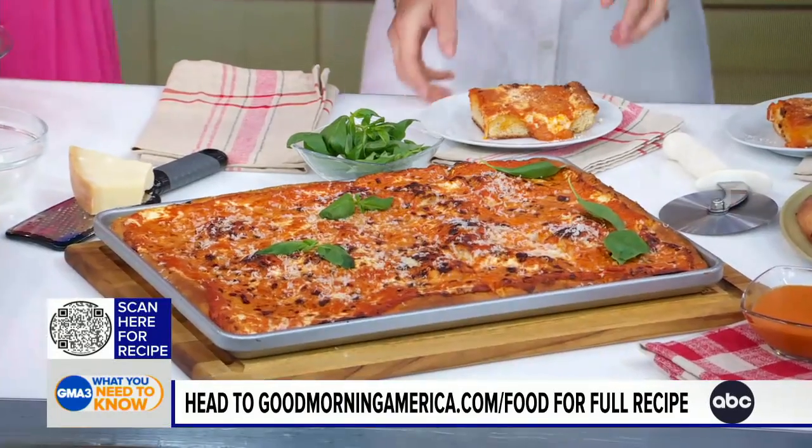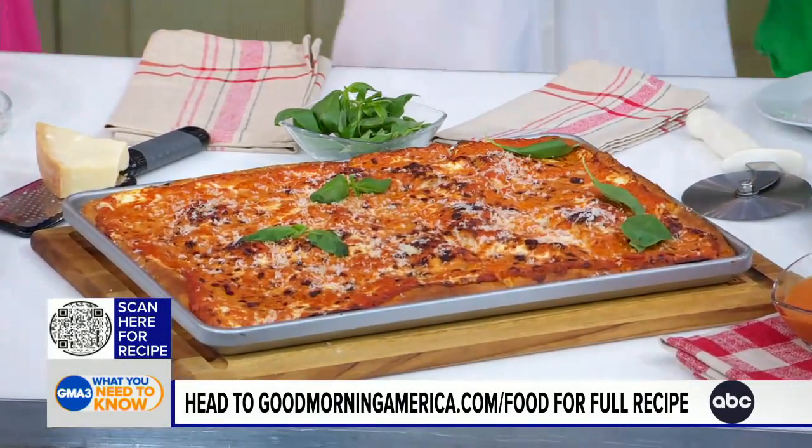Is it time to eat? Yes, it's time to eat! Thank you so much for joining us today. The Big Book of Pizza is out now — for this recipe and more, scan that QR code right there on your screen and head to goodmorningamerica.com/food.